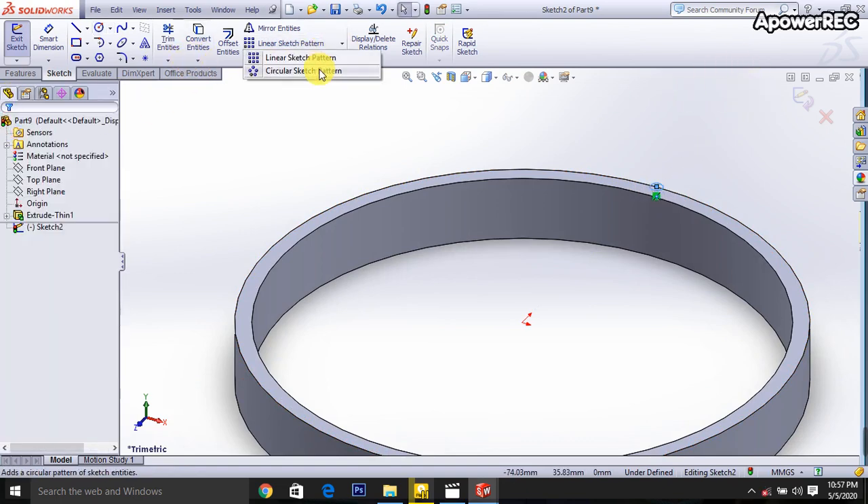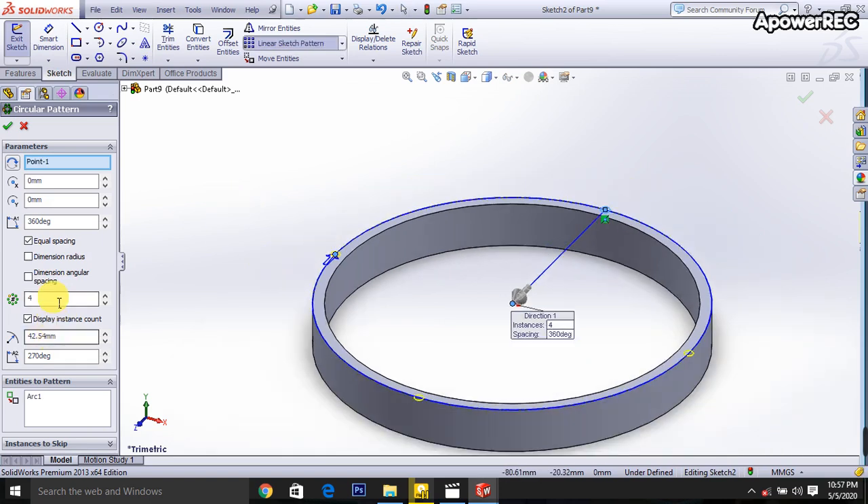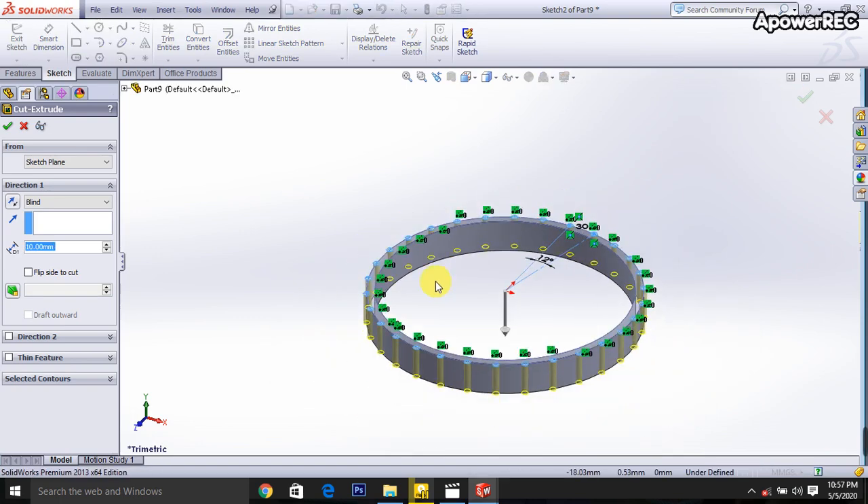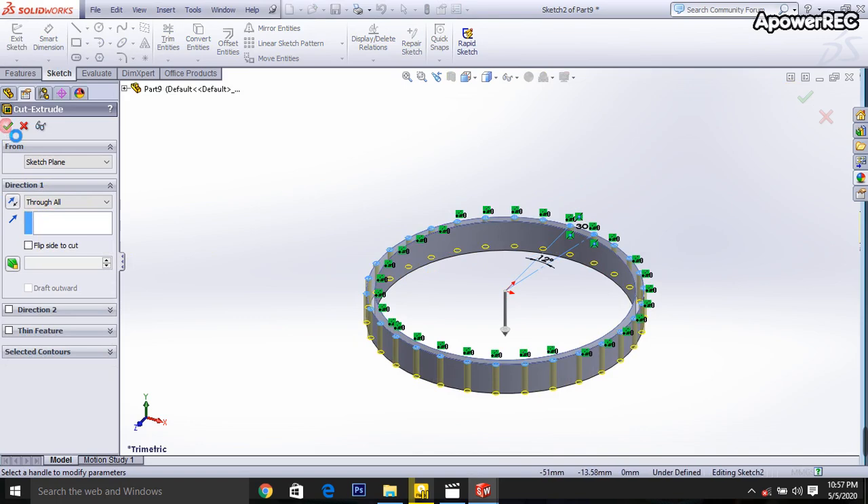Then I am selecting the circular sketch and it will be dimension angular spacing and it will be 30 pieces. Okay, done. Close this sketch, then I am going to select through all. Then okay.